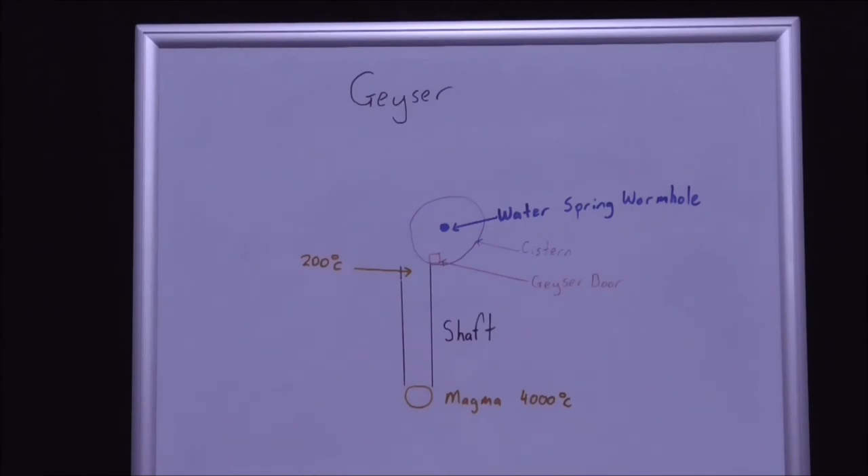Then the geyser door closes through counterweight, and the water spring refills the cistern. When the cistern is full again, the pressure is enough to cause the geyser door to open and water to come out. So it's timed generally for around midday, afternoon, or mid-morning for a geyser to erupt.